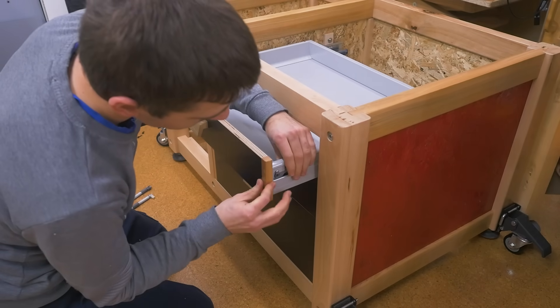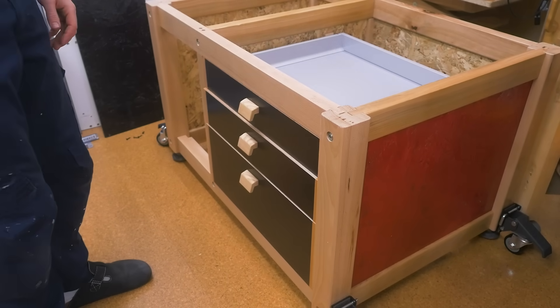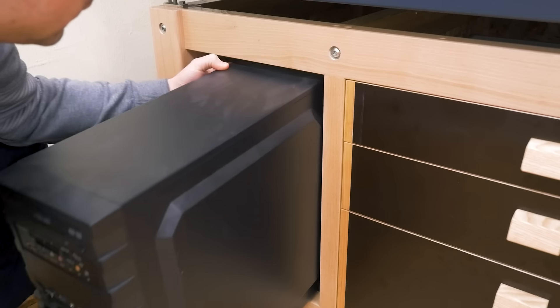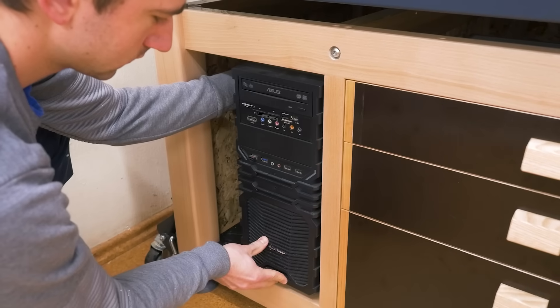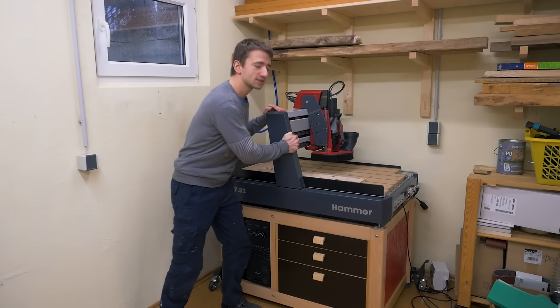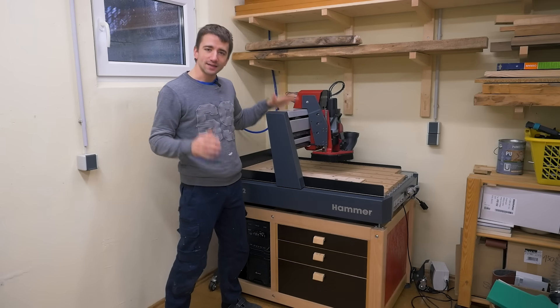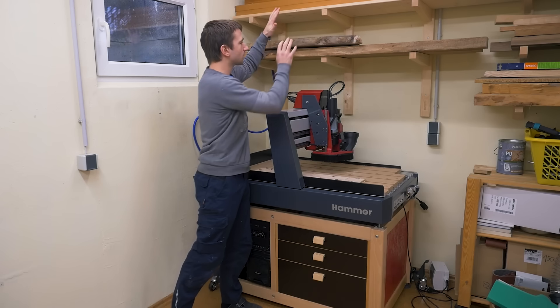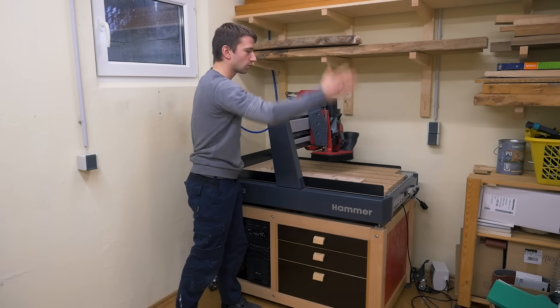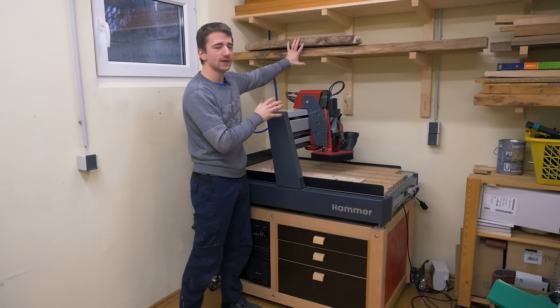The final touches are handles for the drawers and a bottom shelf on the left side for the computer. Now it's done. I love how solid this is — 10 times better than before. Please don't worry too much about the wood above it; in a future project I want to build an enclosure for the machine, which will fix that risk.